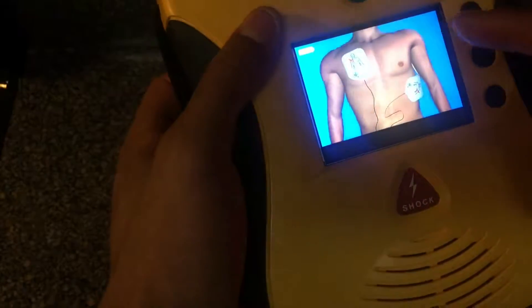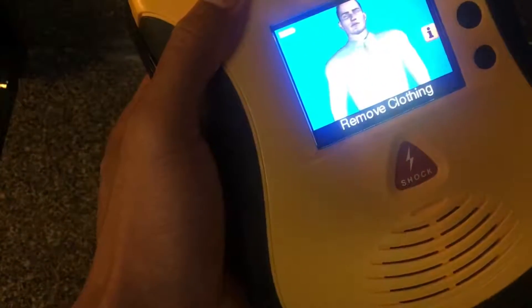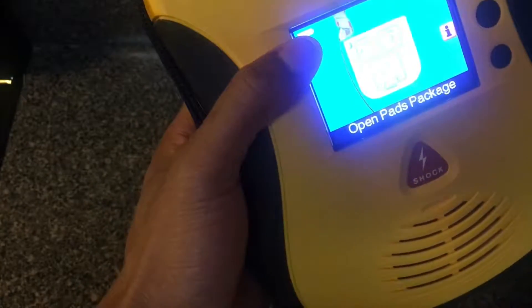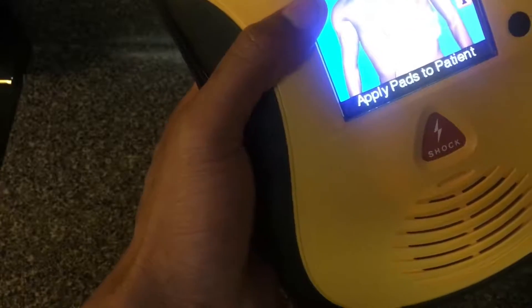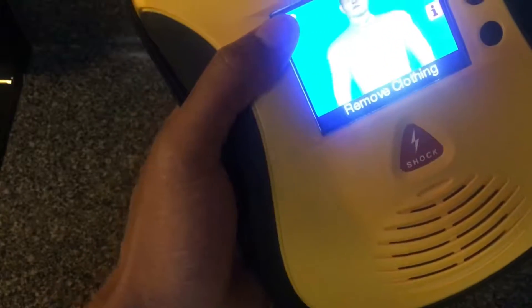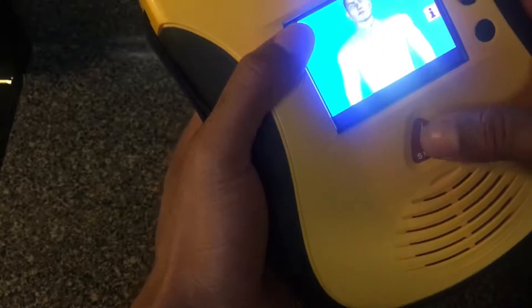When you're ready to actually use the defibrillator, you press the button and it gives you on-screen instructions — things like 'remove clothing from patient's chest,' what to do step by step. For someone who isn't necessarily the most confident with an AED, all they have to do is follow the screen. It walks you through removing the pads from the blue liner, applying the pads to the chest, all the way through to delivering the shock.